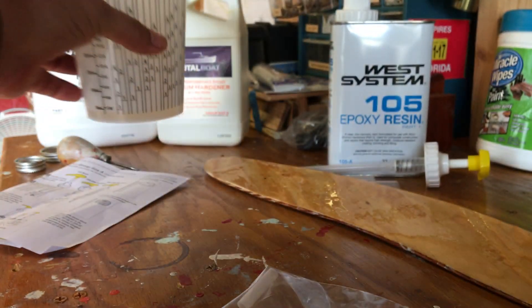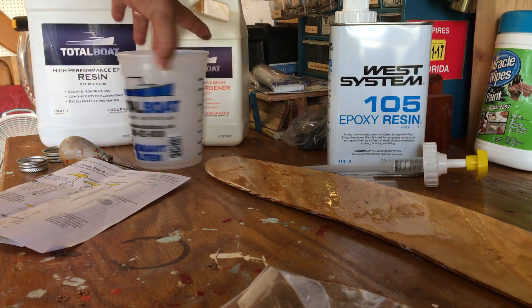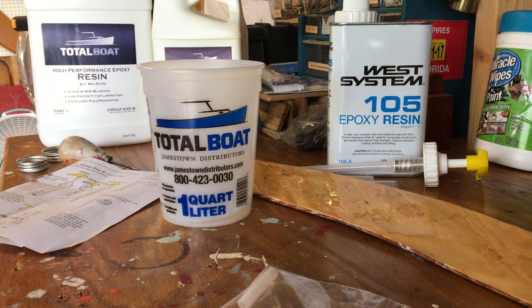I think I'm using the right one — someone will correct me if I'm wrong, but if you're not sure, give them a call; their number is right there on the cup. Then you start mixing — mix it a good solid minute or so, and you'll feel it start to get warm in the cup. That means it's starting to have its exothermic reaction.